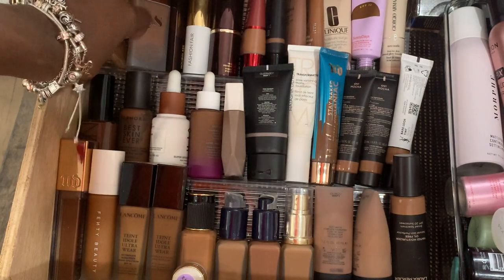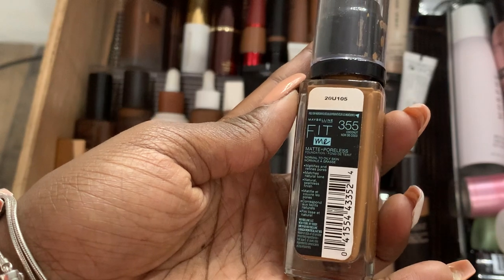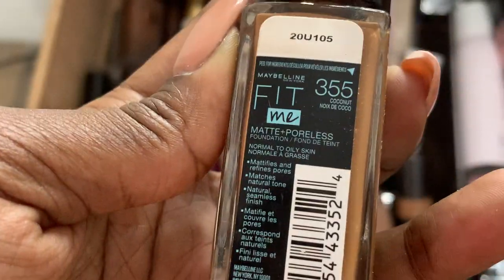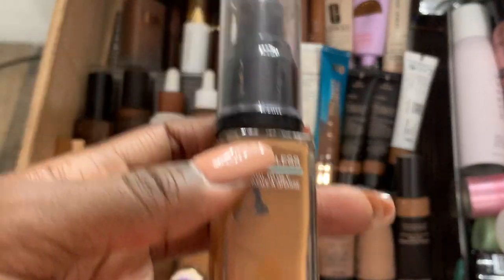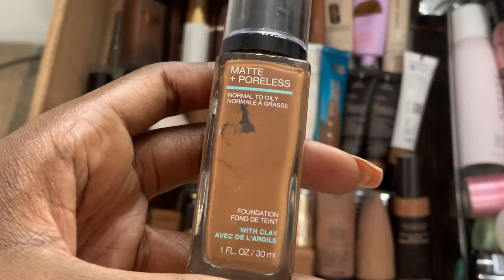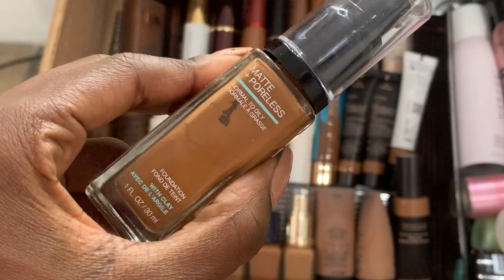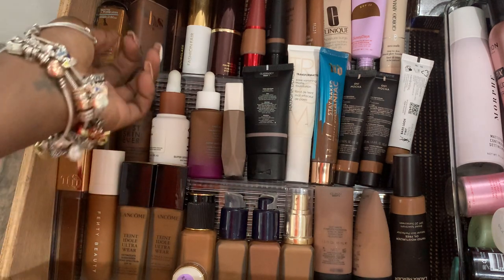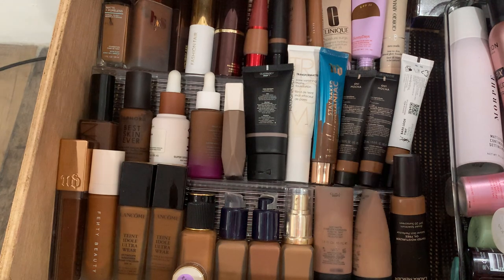The last one is a drugstore foundation — the Matte Poreless Normal to Oily in shade 355, called Coconut. It's fine. I don't normally wear drugstore foundations — this is only the second one I've ever had. I just have it on hand and think I'll travel with it, because I need to start taking makeup I can afford to lose. Makeup is expensive, and when you lose a makeup bag or leave something somewhere, it cuts deep.